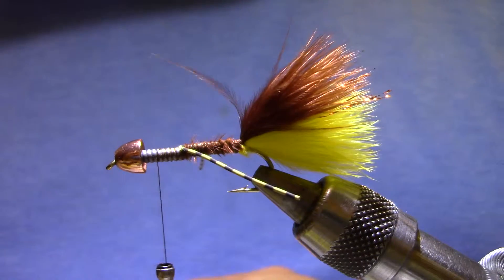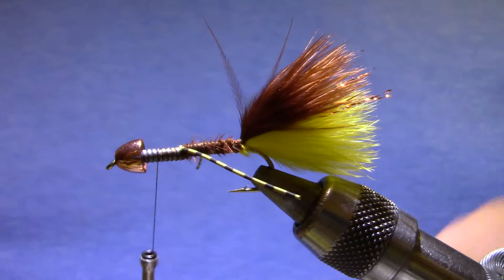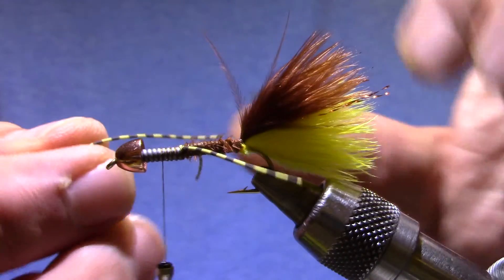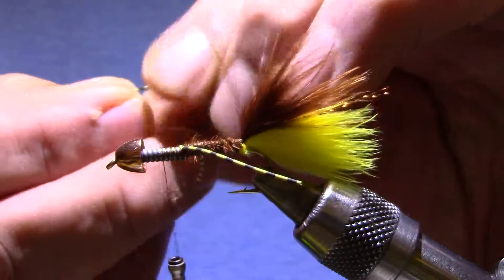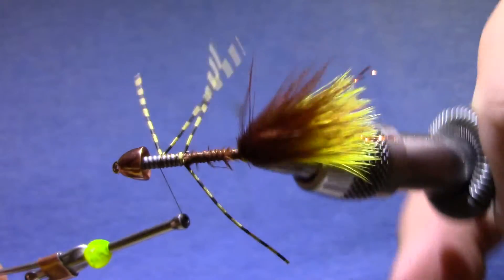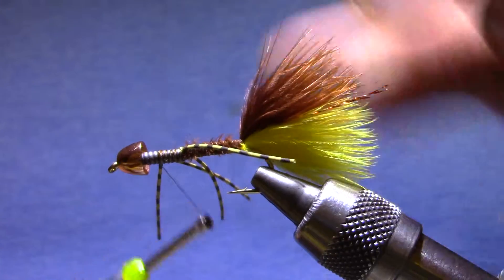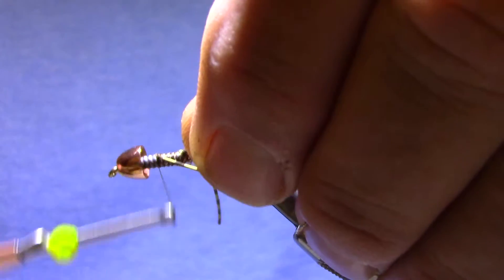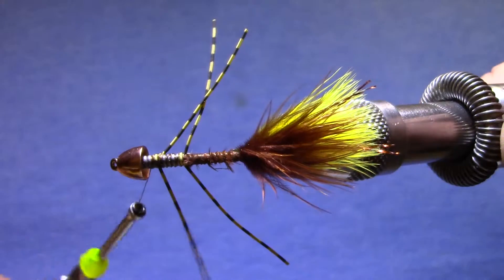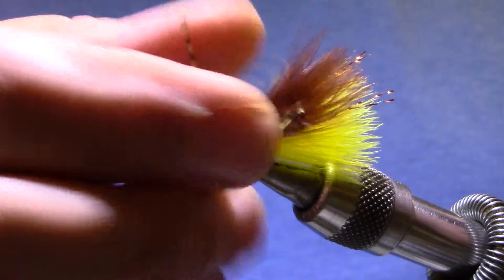I put about 12 turns of 030 lead behind those and cemented them in. If you use the same number of turns each time, you can use that as an index point as to where to put your rear legs — and then your fifth booger will look just like your first. Now here I'm about halfway up. I tied that in so that these two are about the same length, and when I reach across and tie it in, all four of those are going to be about the same length. If I have to I can trim them a little bit.